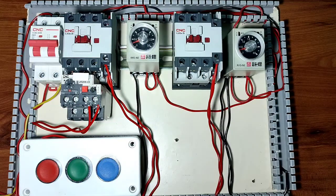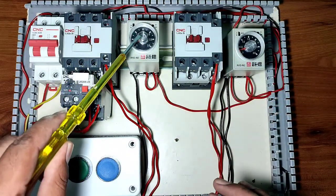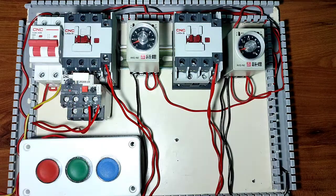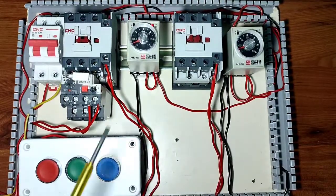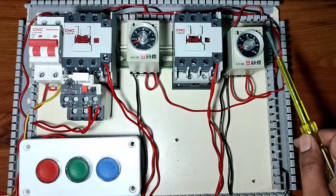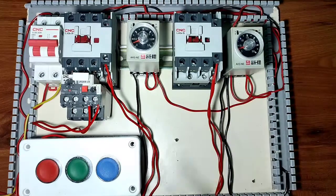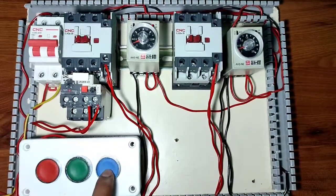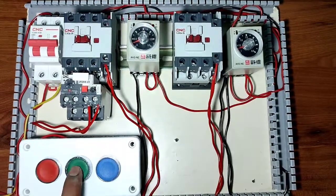Now let's test how this works. We set both timers to 10 seconds. When we press the forward push button, the forward contactor and forward timer both run. When the timer timing completes after 10 seconds, the forward contactor and timer both stop. When we press the reverse push button, the reverse contactor and reverse timer start. If forward push button is pressed while reverse is running, it will not start due to interlocking. When timer timing completes, the reverse contactor stops automatically.